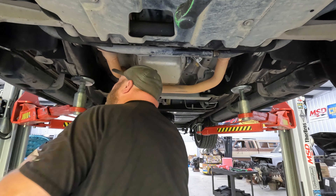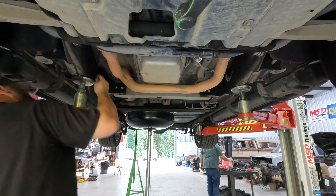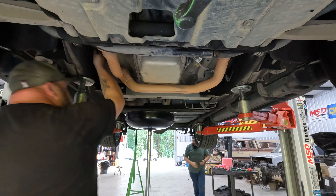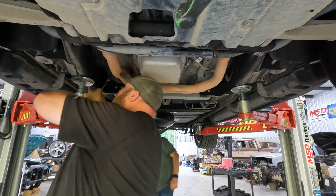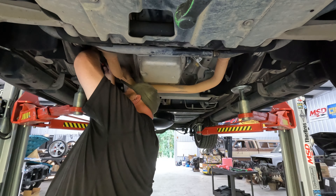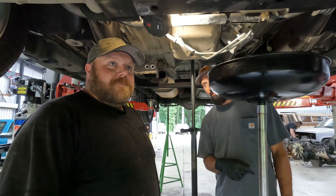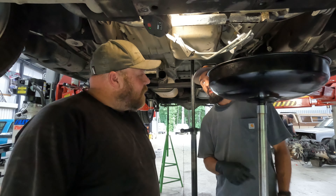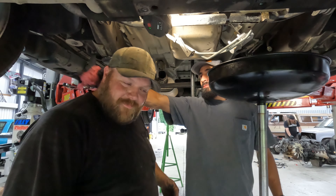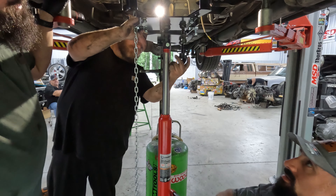The worst part is we'll get all this done and not be able to test it tonight - that's what sucks. Something just dripped down my neck, I don't know what it was. It's got a one-year laminate warranty, that's what I'm talking about.